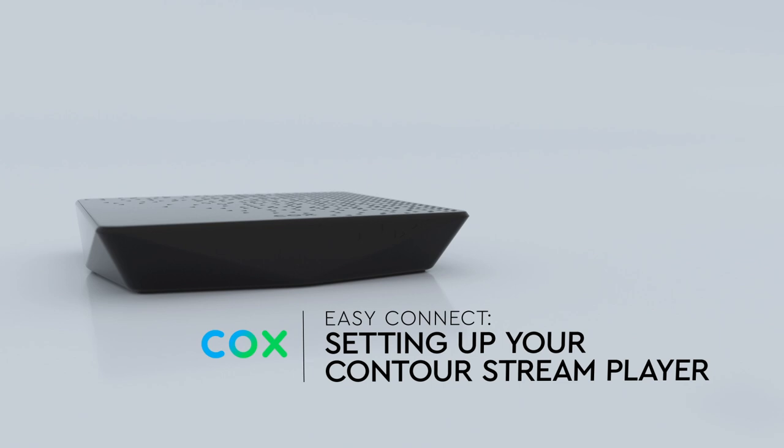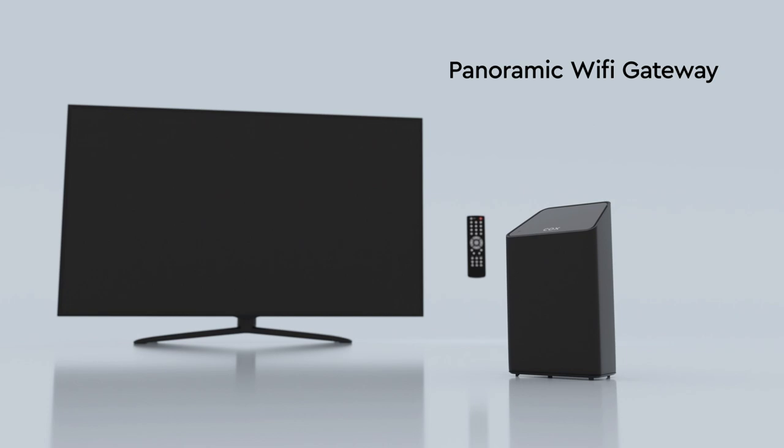First, let's go over what you'll need from your end: your TV, your original TV remote, your panoramic Wi-Fi gateway device, and your larger Contour box, if applicable.